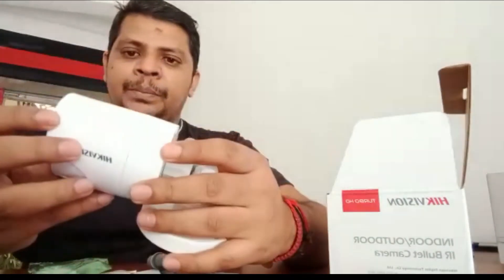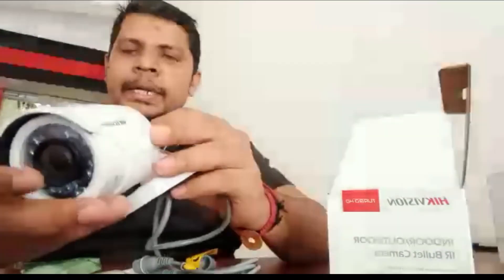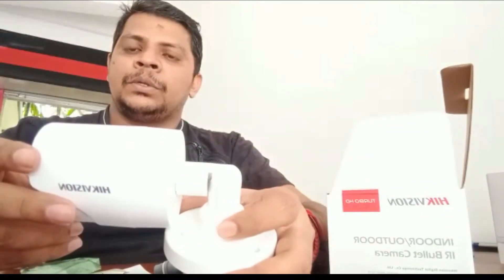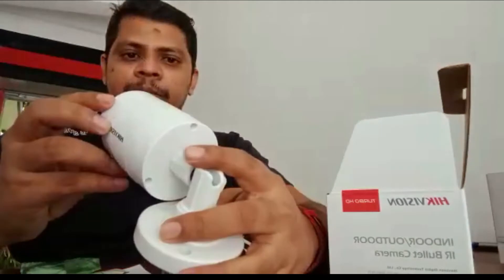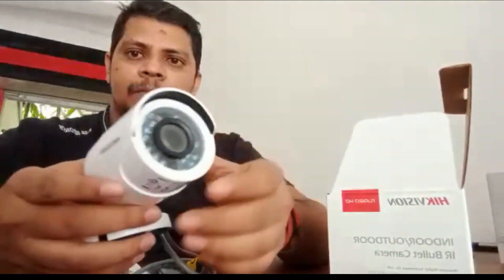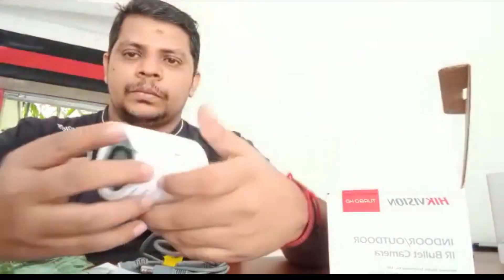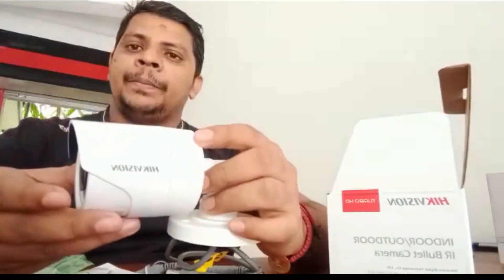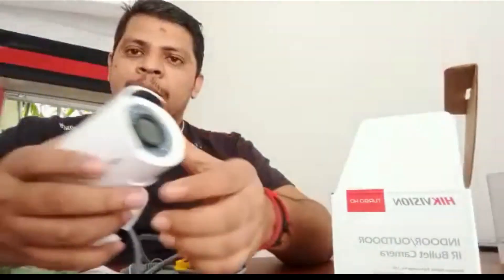This camera is a very cheap and better quality one. In Sri Lanka, the price range is 3500 to 4000. I recommend this camera for home and small industrial CCTV requirements.